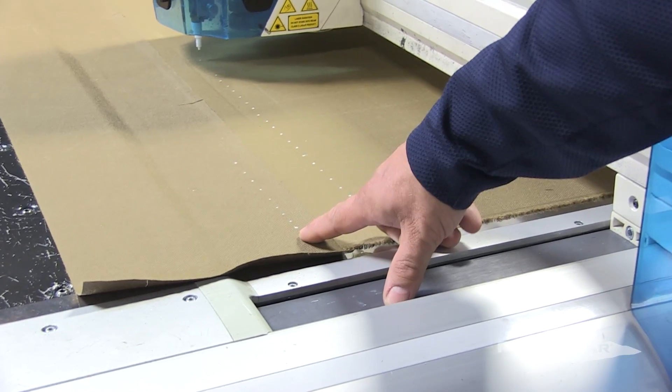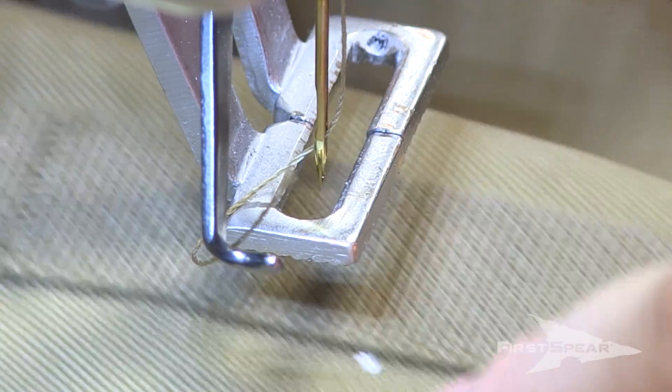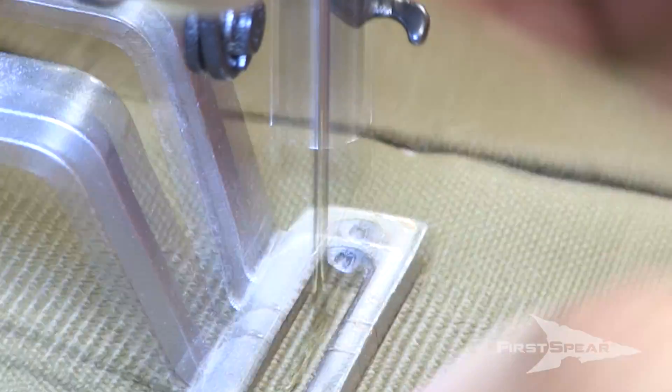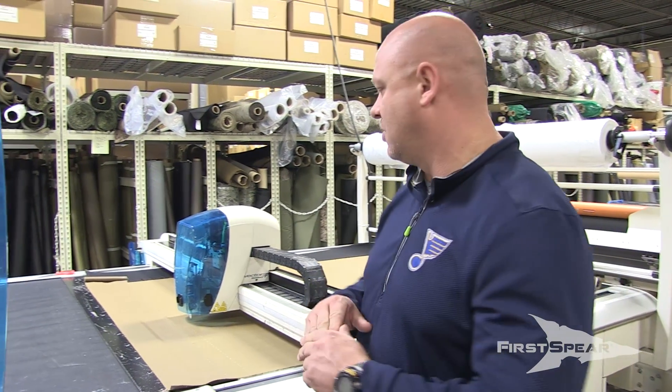These are specific sew points for the floor to know where to put certain bar tacks, piles, webbing, or anything else — any type of connecting point, or where we're sewing two pieces of material together or something onto that material.